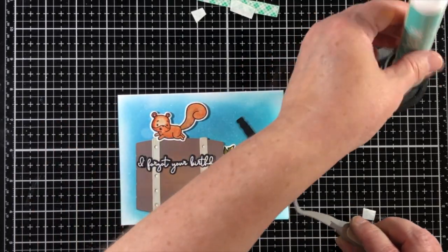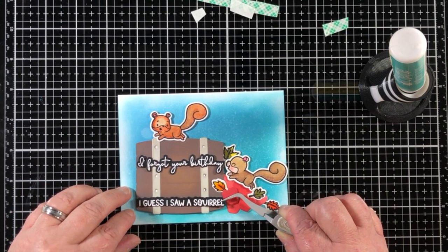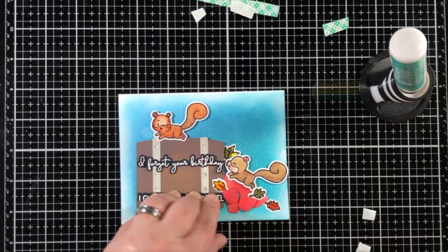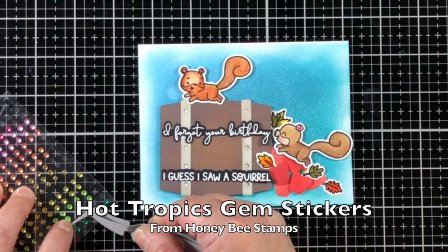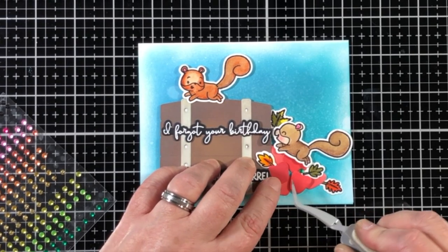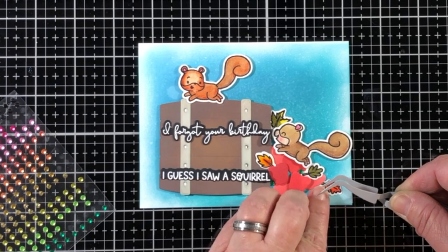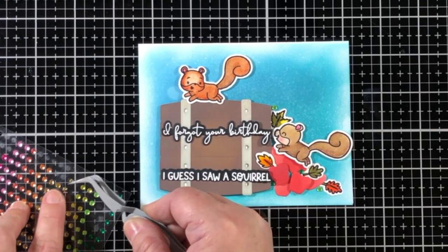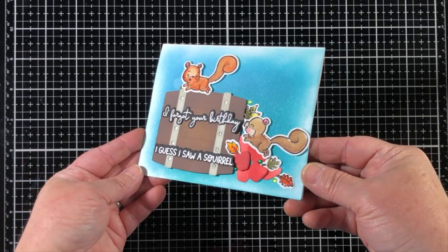So "If I forgot your birthday" is something that happens pretty often for a lot of us, and "I saw a squirrel" — these little squirrels are just so cute. I have the Hot Tropics gem stickers here to add a few rhinestones. I know this is kind of a summertime color scheme, but the greens really stand out with the greens already on the leaves, and I thought the gold colors would also be nice.